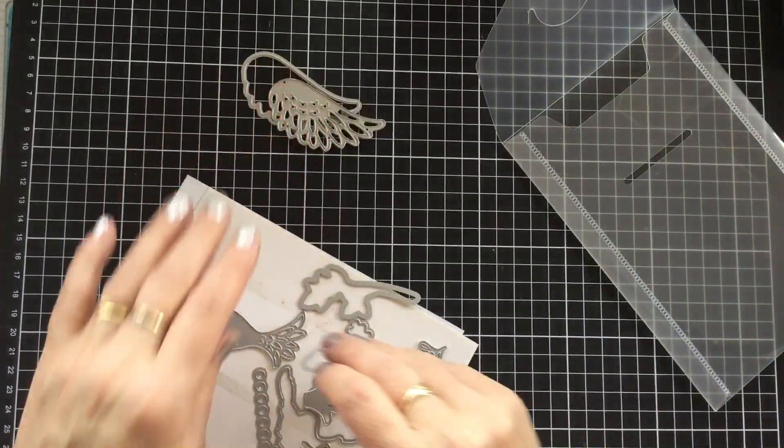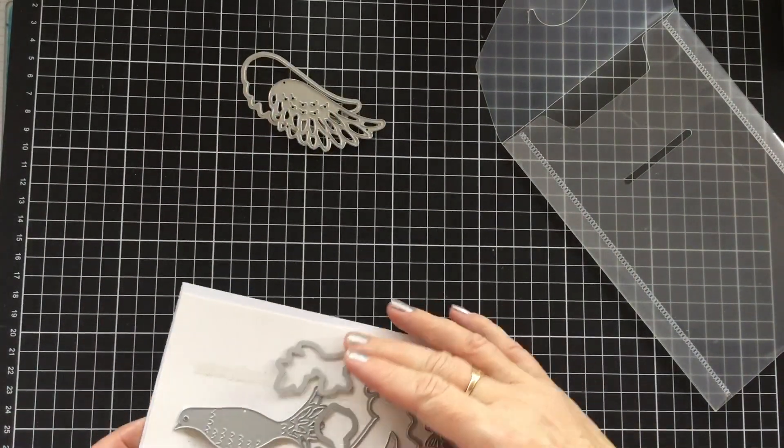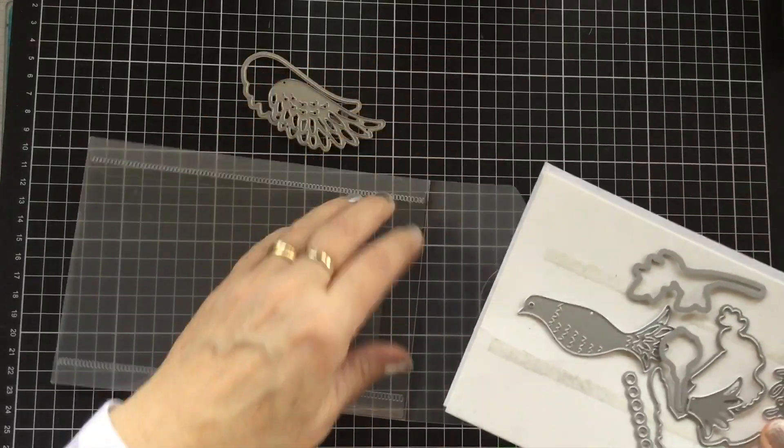So today's project is going to be using those two wing dies. We're not going to use the rest of the bird, so I'm just going to pop this away.